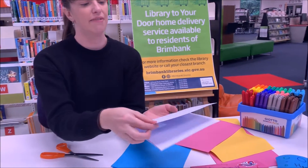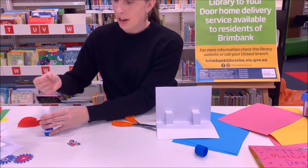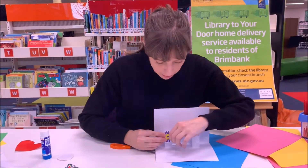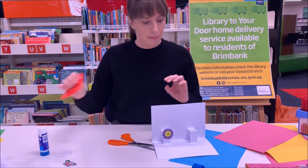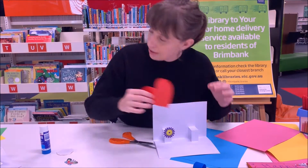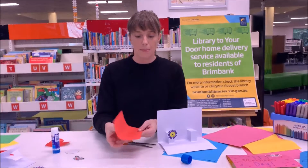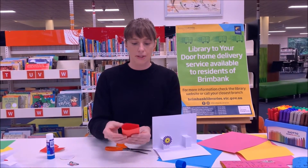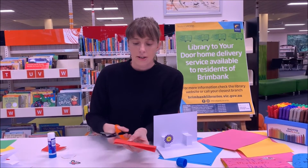When you open it up you've got your little pop-ups, and you might like to stick something onto them. I've printed off some little flowers and things — you could print off some love hearts. If you don't have a printer, you can also cut shapes from paper. Fold the paper in half and to cut a love heart you start cutting a bit of a circle.